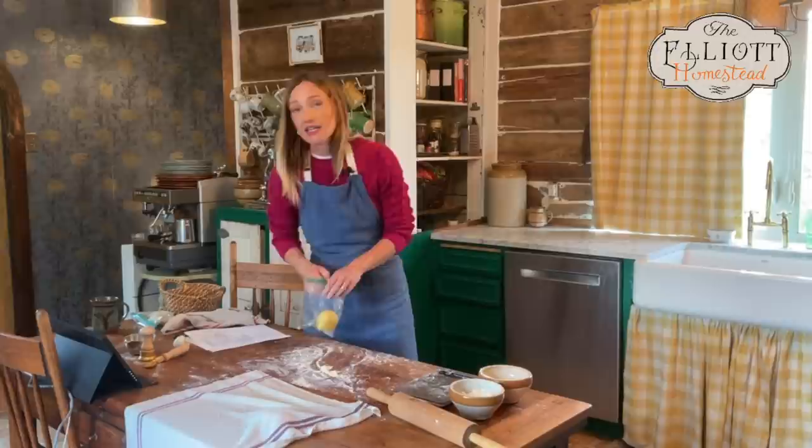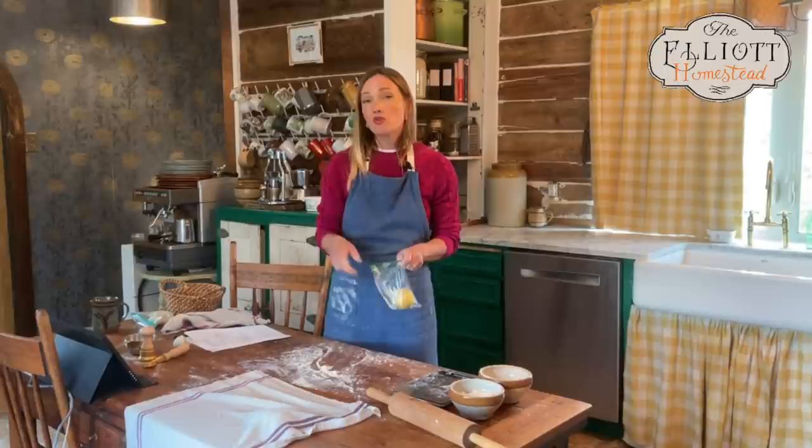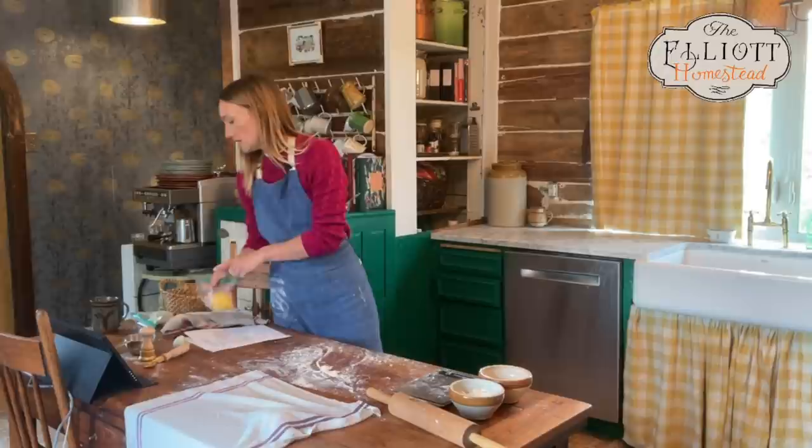Sophie asks: can she make this in the morning and keep it in the fridge for dinner? Yes, absolutely. But what I would do is actually roll out the dough and get your noodle shapes made, then put those into the refrigerator. Otherwise your dough needs to come to room temperature before you can roll it out — it won't work otherwise.